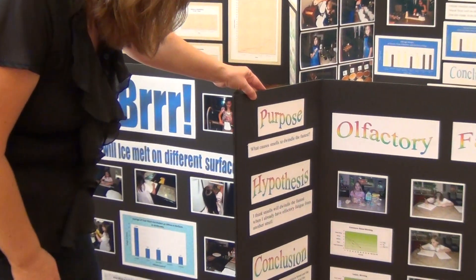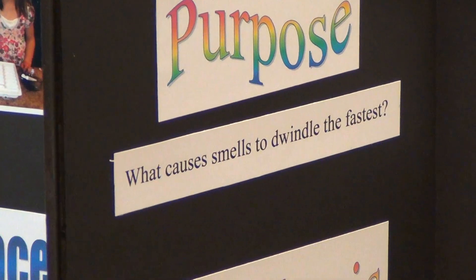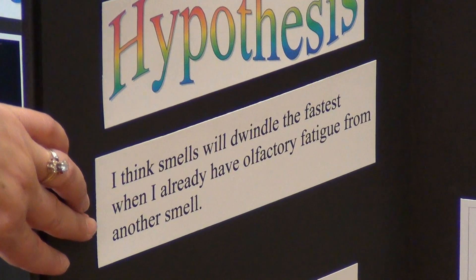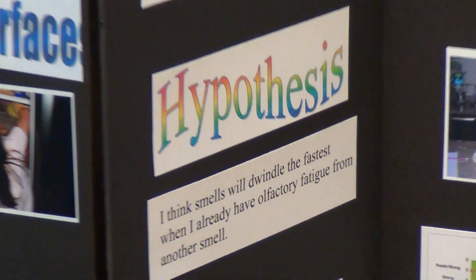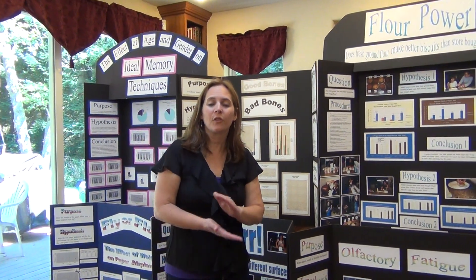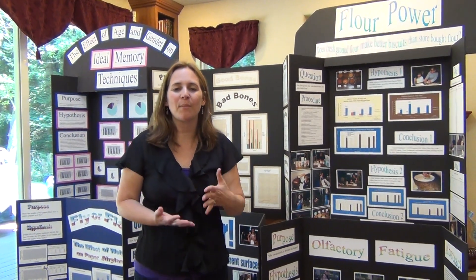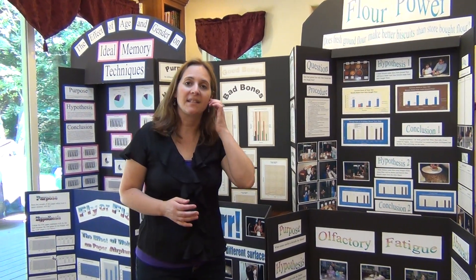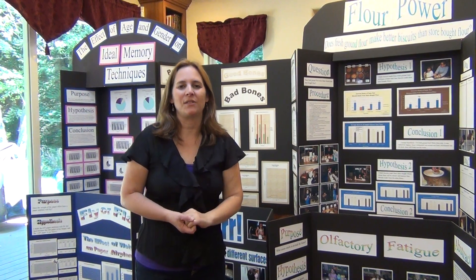For the question, what causes smells to dwindle the fastest? Her hypothesis was: I think smells will dwindle the fastest when I already have olfactory fatigue from another smell. So in forming your hypothesis or your guess: first do the research, then do some initial testing, then come up with a hypothesis and stick with that one. Use it all the way through your testing. Then you may come up with a new one and redo the project.